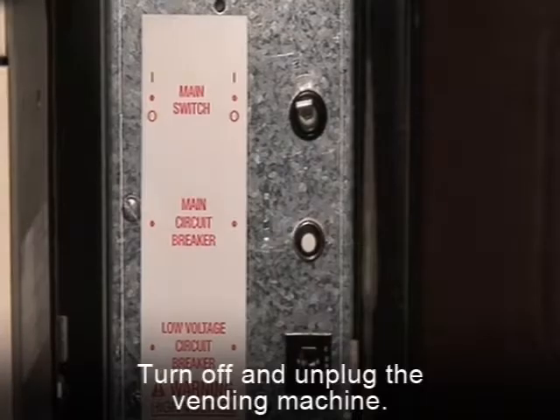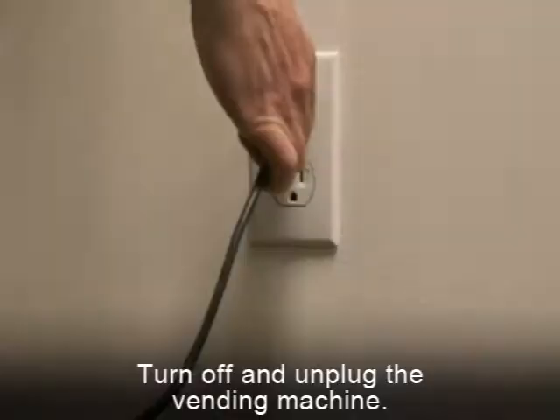The first step in any installation is to turn off the vending machine and unplug it.